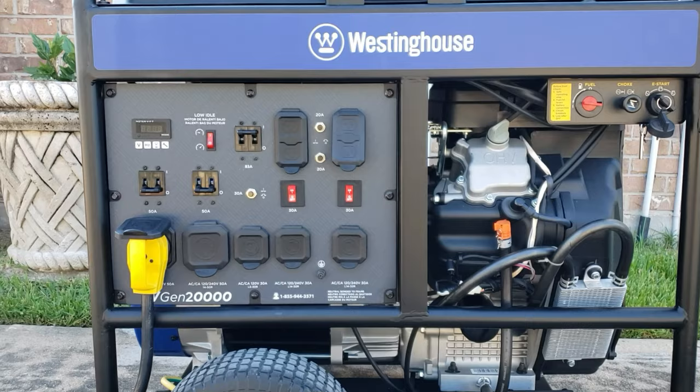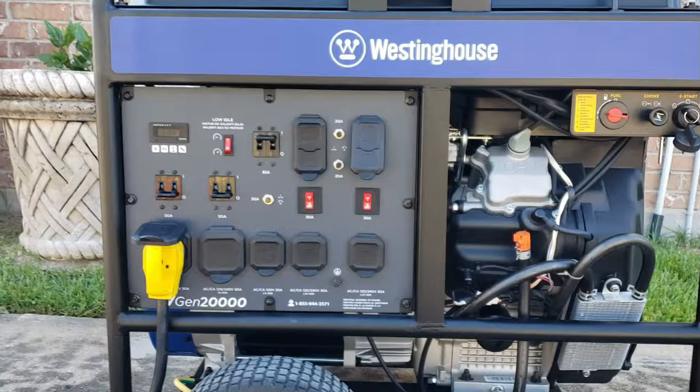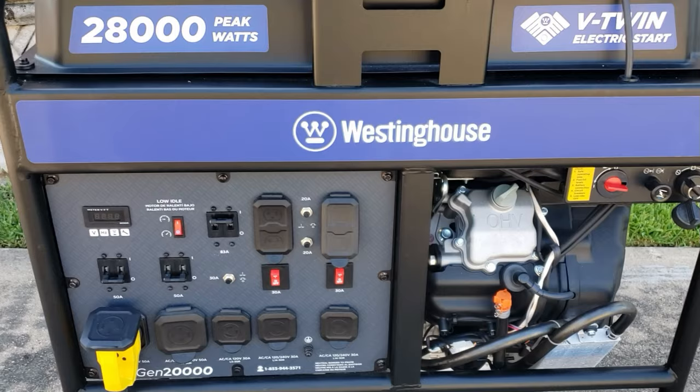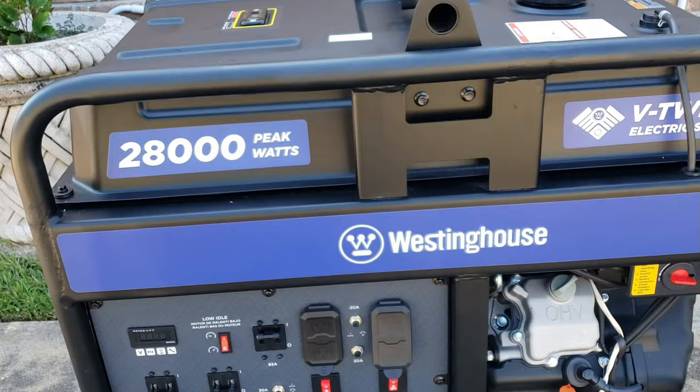Hey guys, welcome back to the channel. Today we're finally going to be testing the WGen 20000 — this is a 28,000 watt peak portable generator. We're gonna be testing it out. I'm gonna see if it will run my 5-ton AC. I'm gonna show you a quick view of my 5-ton AC, then we'll come back. I already have everything plugged in and I have my meter so we can see what the AC will pull when it comes on.